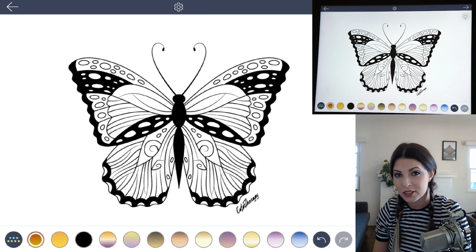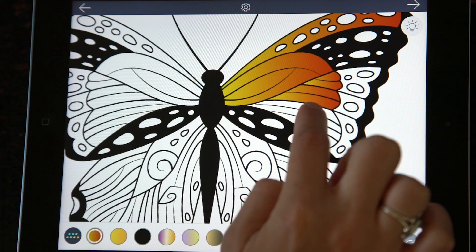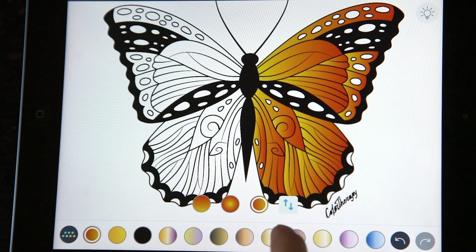Now we're ready to add in some orange. What we want to do is set that gradient going from light to dark from the left to the right. So on the right side of the butterfly, let's color every section with that gradient. I'll do the same thing on the other side, basically just mirroring it, so I'll switch that gradient.